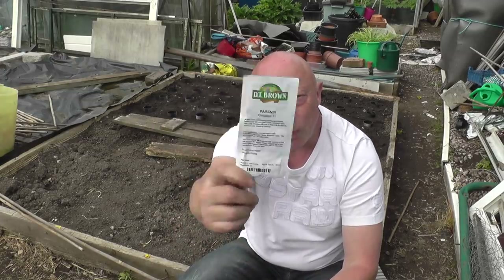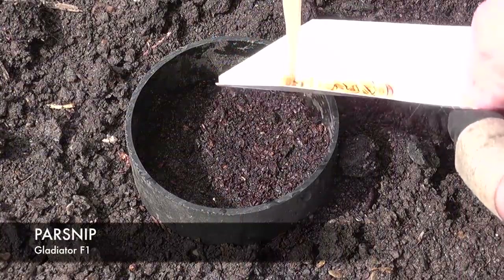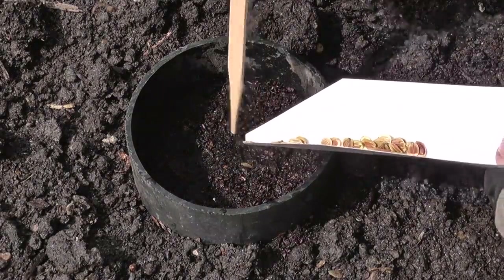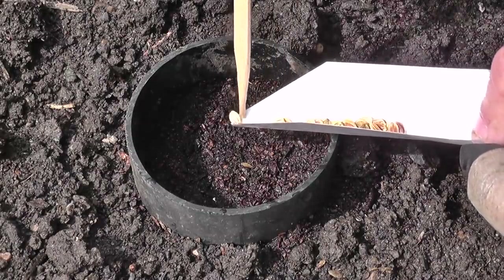The variety of parsnip I'm growing this year is a favorite of mine over the past two or three years - it's called Gladiator F1. I can't emphasize enough that parsnip seeds are very temperamental at germinating and it's important that you use fresh seed. I always buy fresh seed every year and make sure it's in date. Try to sow parsnip seeds on a calm day because they are so light they'll just fly out - and you can guarantee the ones that get away will germinate.